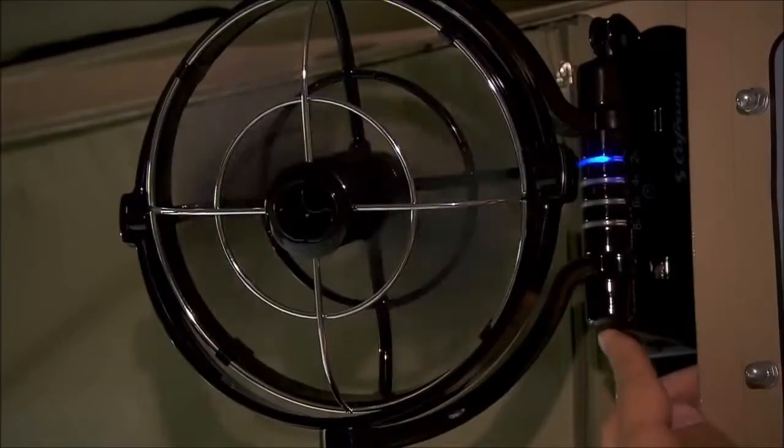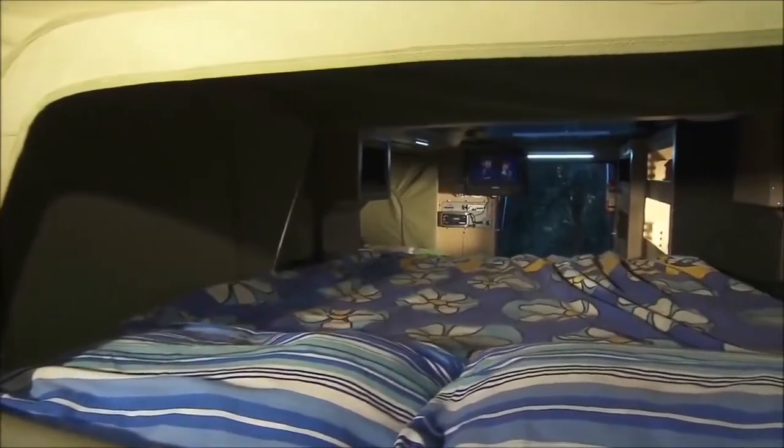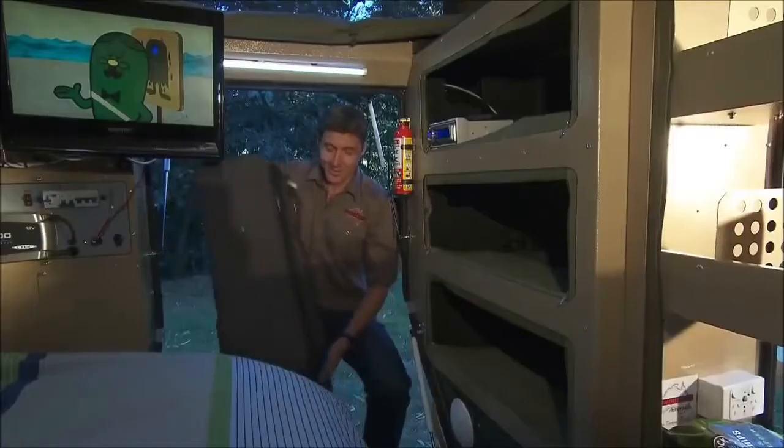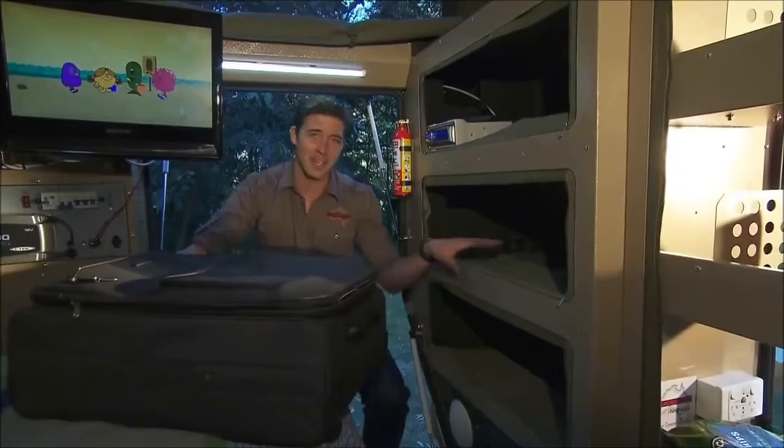Interior fans are also available, and although every window can be opened fully, midgey mesh can be zipped up to cover every opening on the trailer to ensure bugs stay out. This is a full-size suitcase and one of these fits in every single compartment you have here.